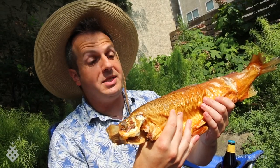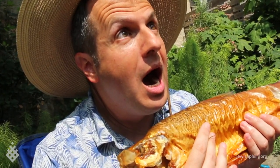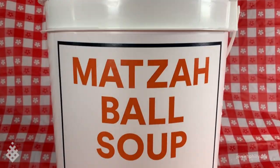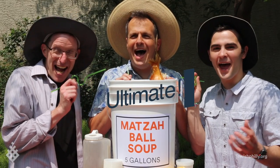I can't wait to sink my teeth into this! But there's one last finishing touch to make this the ultimate Jewish barbecue. L'chaim! Enjoy! Oh, damn it! Yay!